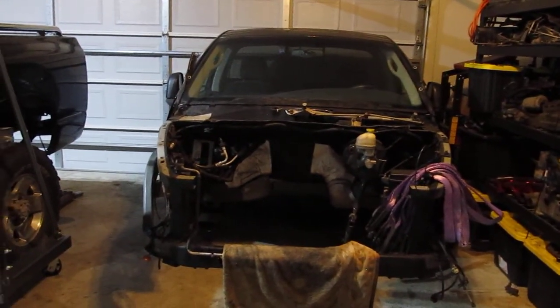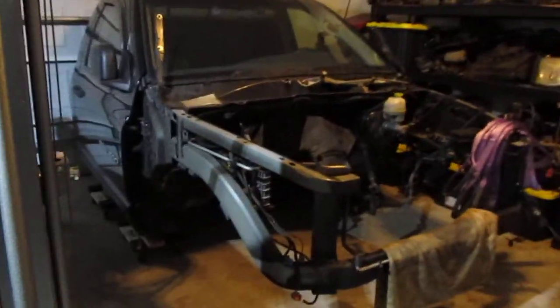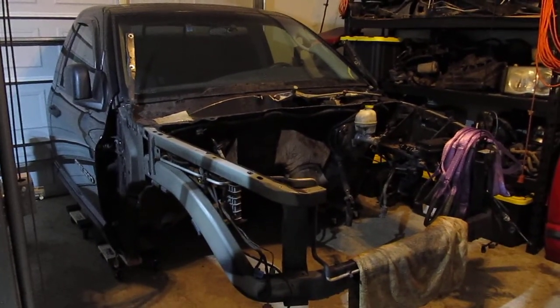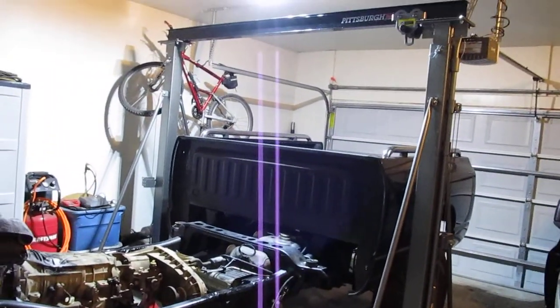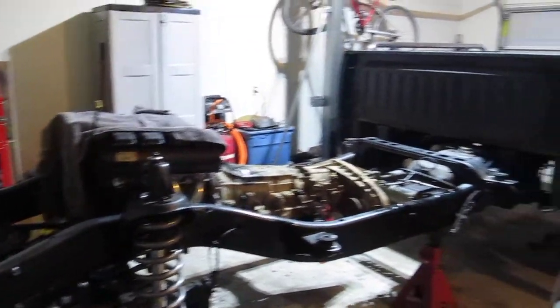I've got the cab set off to the side here, all on dollies. I was able to clean up a little bit in here to make some room. I did use the Harbor Freight crane today to set the engine in and it worked okay.